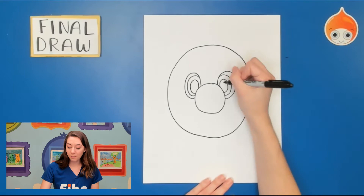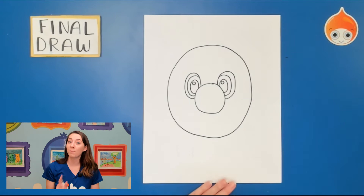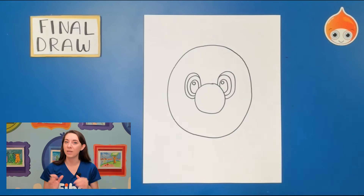Mario is a person and when you draw people you want to add a little highlight, so I'm just going to draw a smaller circle. I'm reminding you to make sure to use your pencil — don't use a sharpie yet. We will use that in just a second, but I want to make sure that if we need to erase some lines we can.